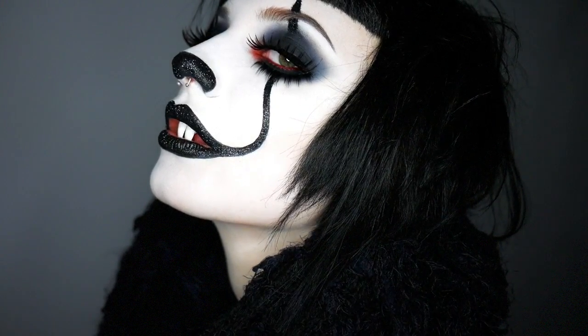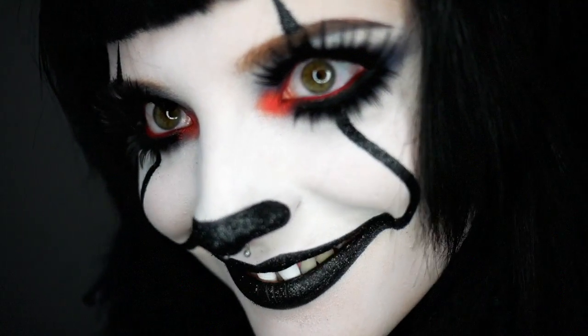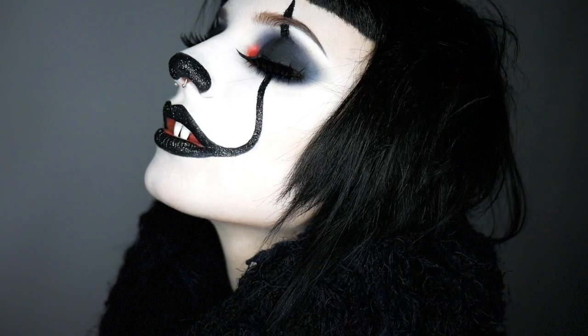Oh hi! It's me again. I missed you. You remember me, right?